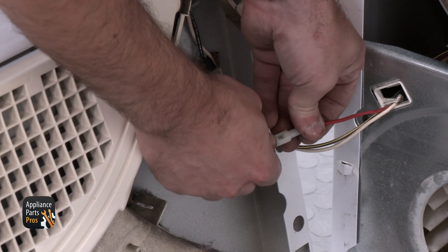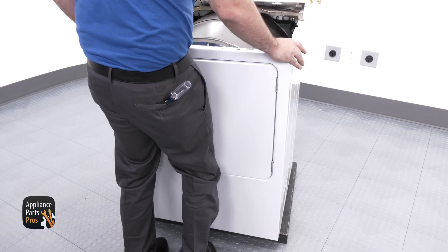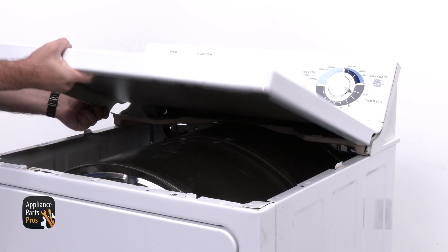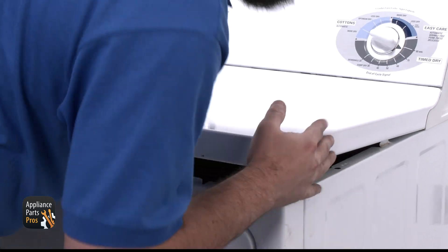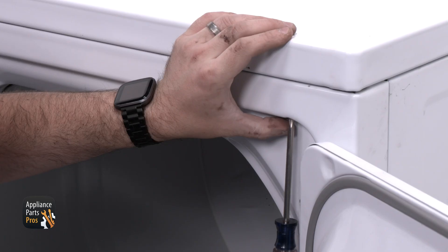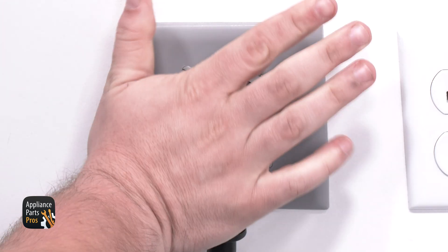Then grab the front panel. We're going to connect the door switch wires and then set the front panel onto the dryer. We need to secure it with the screws we removed earlier. Now we're going to slide the top panel on the console legs, rotate the top panel down, and then secure it with the long Phillips screws we removed from behind the door. Don't forget to plug the dryer back in or flip the circuit breaker back on.